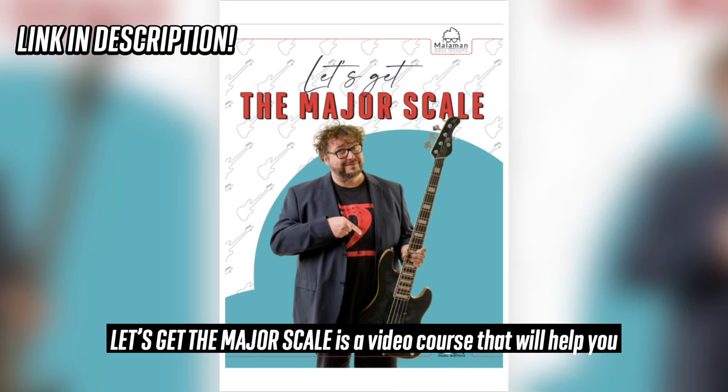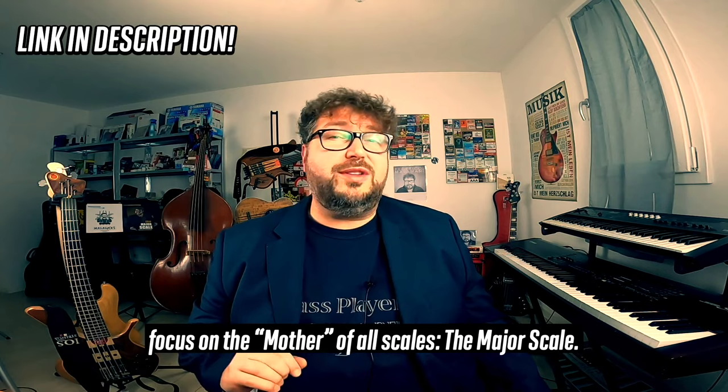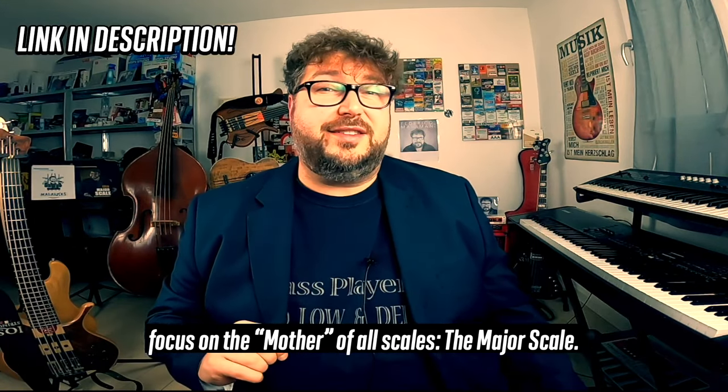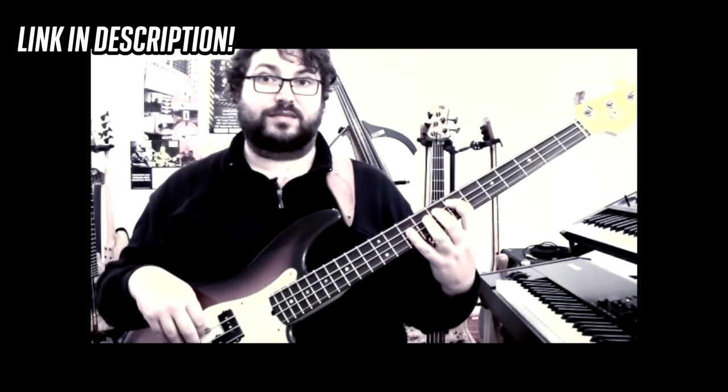Let's Get the Major Scale is a video course that will help you focus on the mother of all scales — the major scale. With this course you will be able to go from this to that.